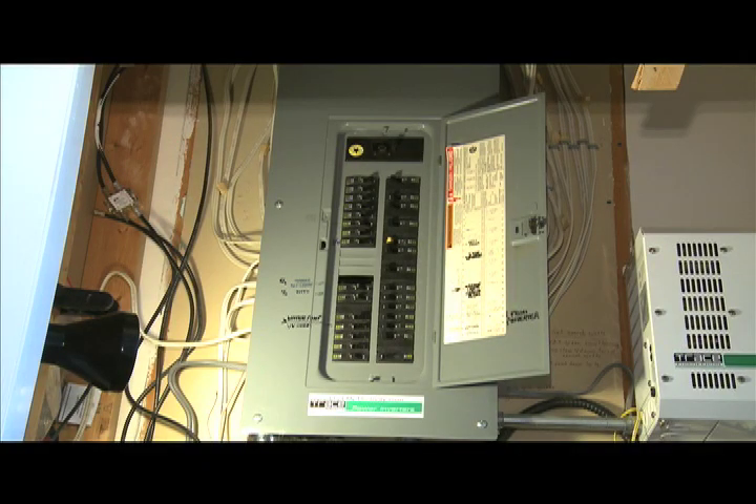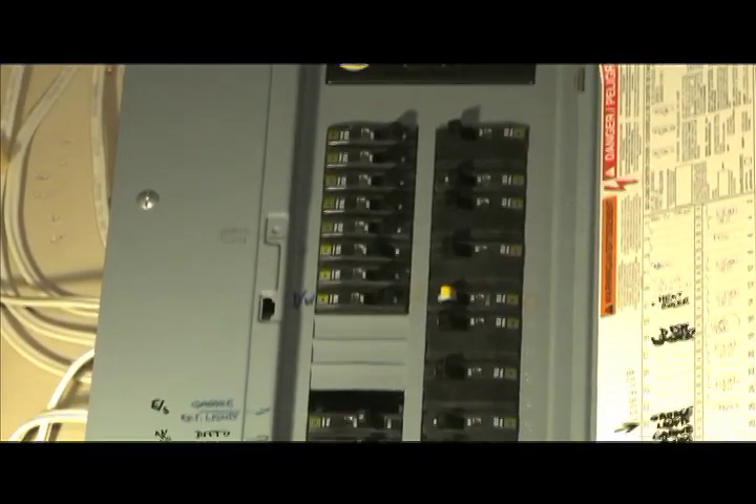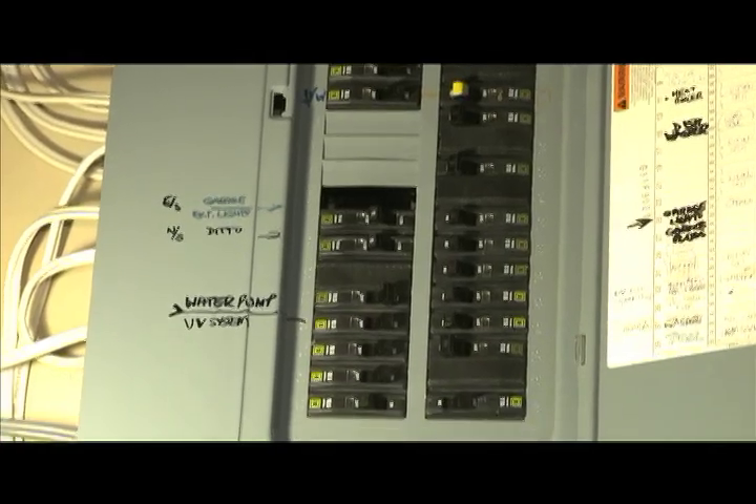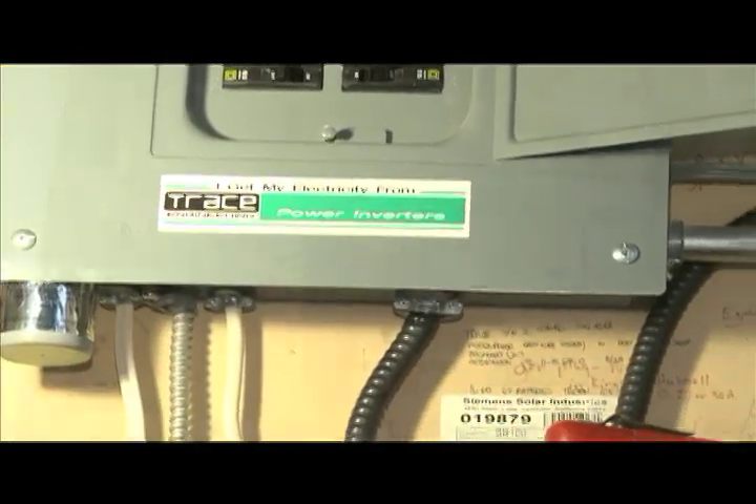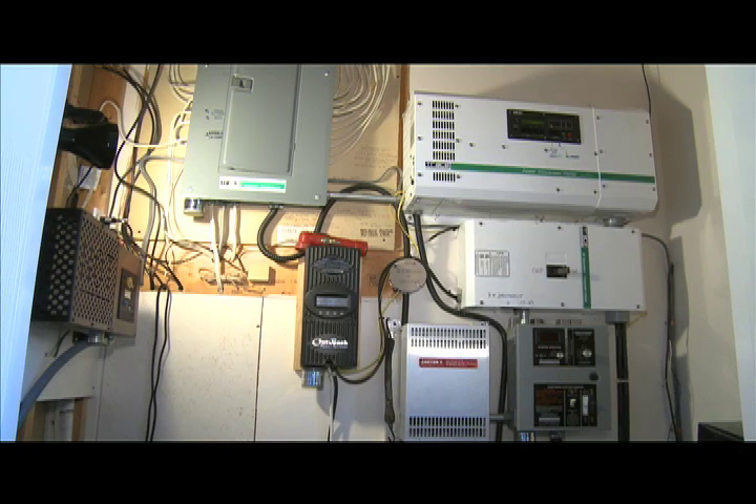The main fuse panel for the entire house is similar to what every house would have, with the difference being that all the power feeding it is coming from renewable energy sources — solar and wind — rather than from the hydro grid. 100% clean green electricity. No pollution, no resource depletion, totally sustainable and no hydro bills ever.